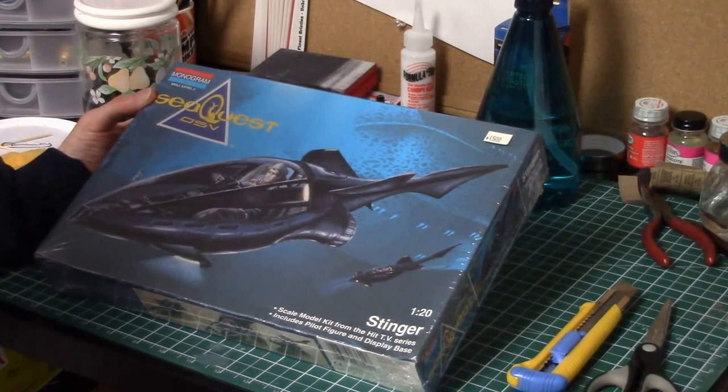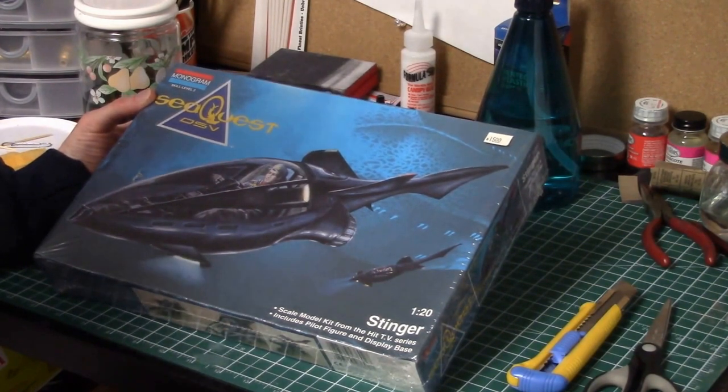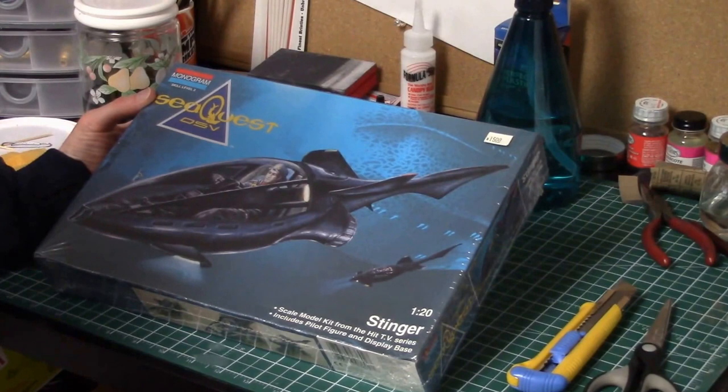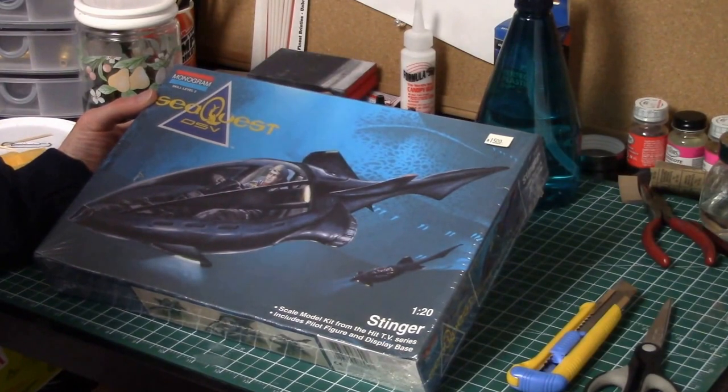This is going to be the first SeaQuest model I build. I've got a few others I'll build as well, but I figure I'll tackle this one first and then the other two after. I do a bit of modeling here and there. I'm trying to get my skills back up, so I figured I'd start on this one because there are a few other SeaQuest models I'd like to have better skills before tackling.